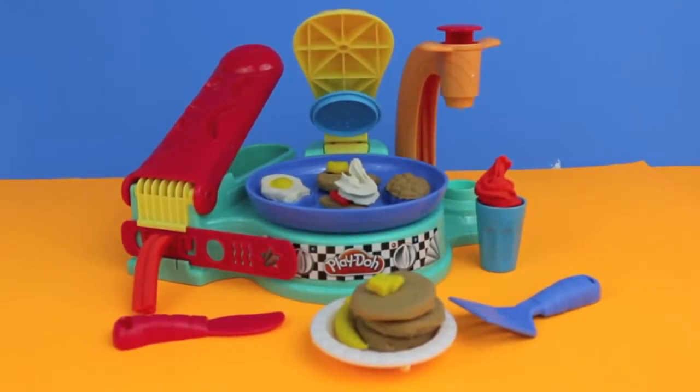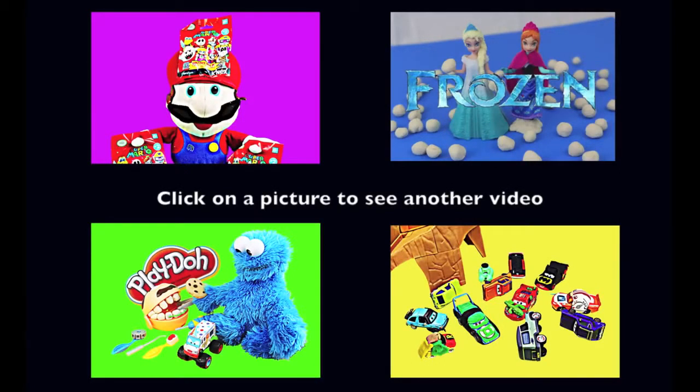Here's everything that we made today using the Flip and Serve Breakfast Play-Doh set. I don't know about you but I'm pretty hungry! Click on a picture to see another fun video, and don't forget to subscribe and like. Thanks for watching and have a great day, bye!